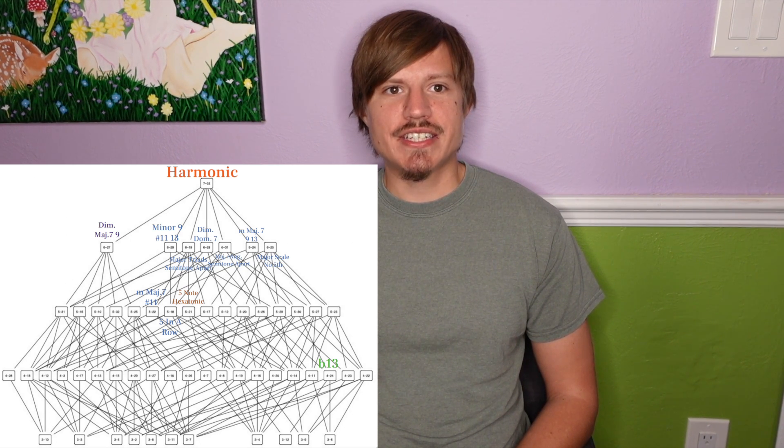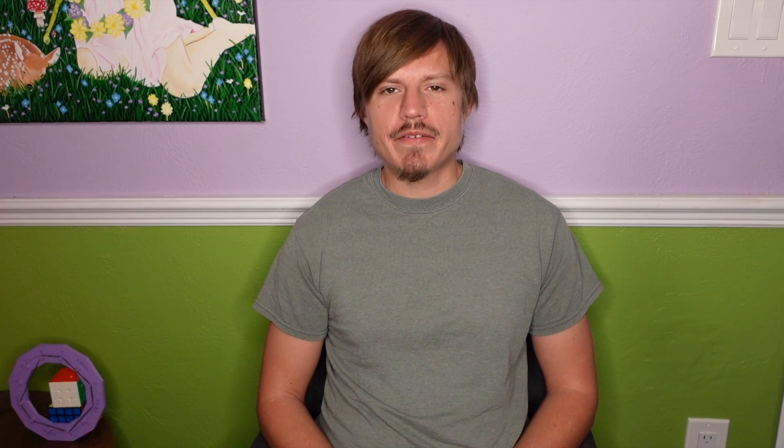You meet musicians that understand diatonic and maybe octatonic scales, but it isn't often that musicians really understand and utilize the harmonic scales and their subsets. What's your favorite subset of the harmonic set? Let me know in the comments, check out my website, join the Discord, and please like, comment and subscribe.